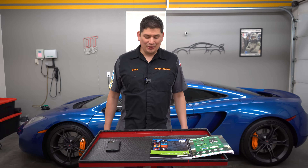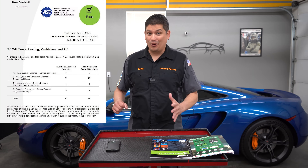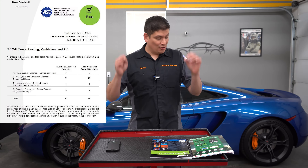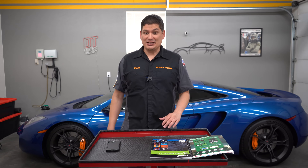Hello everyone. I just took the AAC T7 Heating, Ventilation, and AC test. I literally just drove back home and we're making this video because everything is super fresh — the questions, the studying. So you guys are going to be in for a good study tip and advice video.